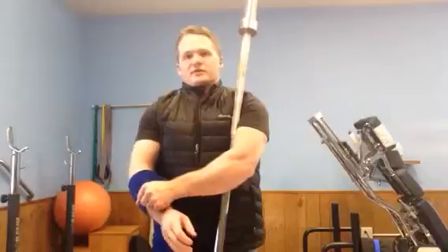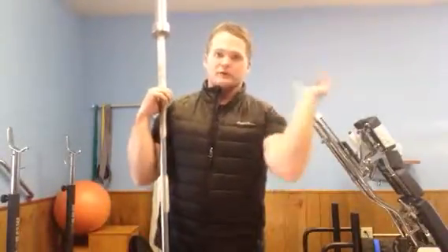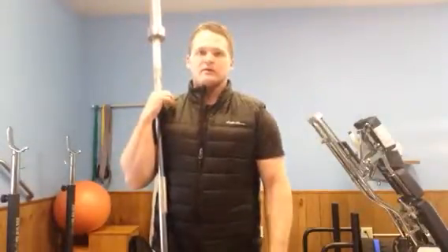I'll have them do their overhead work with dumbbells so they don't have to worry about trying to create the rotation of the barbell while they're loosening this up, because your press is only as good as your front rack. If you don't have a good front rack shape, you'll never be able to get overhead well.